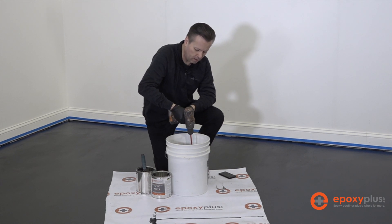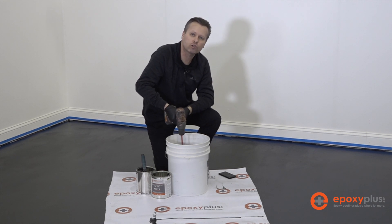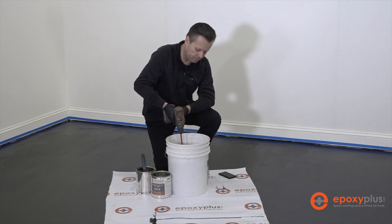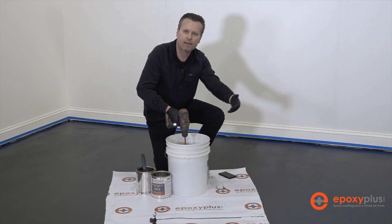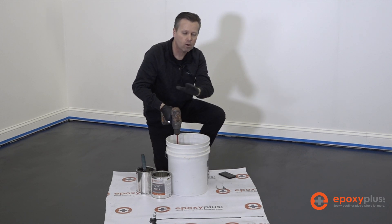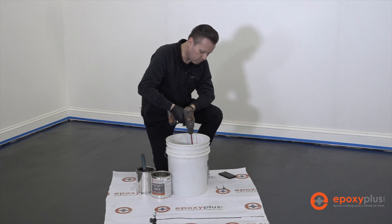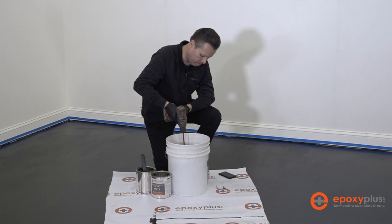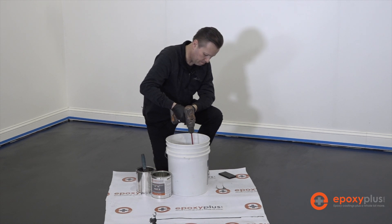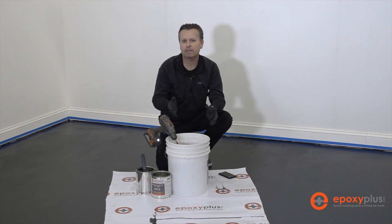We've also made sure our epoxy was stored at the proper temperature — not too hot, not too cold. Room temperature in the low 70s is optimum so it's not already hot once it gets into the bucket, which would speed up the curing process. We want as much working time as possible, so we follow all the parameters for temperature and mixing. There's our three minutes — the product is now mixed and ready to be applied on the floor.